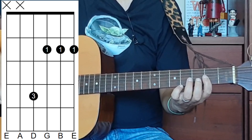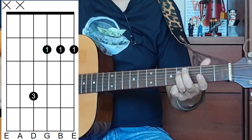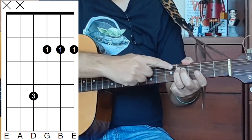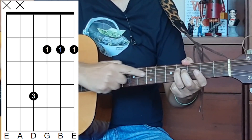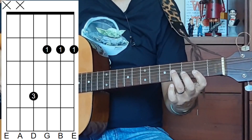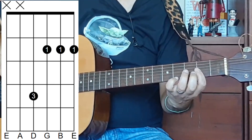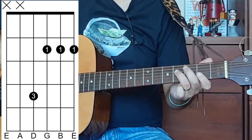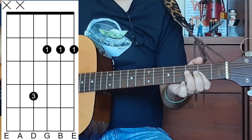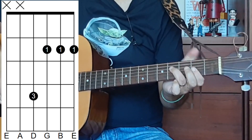Your third finger will come over to the fourth fret of the D string, the fourth string. Now because we've got this bar here, we need to make sure that we are getting all the strings ringing out. What I do is have my second finger kind of helping me to press down as I'm playing.